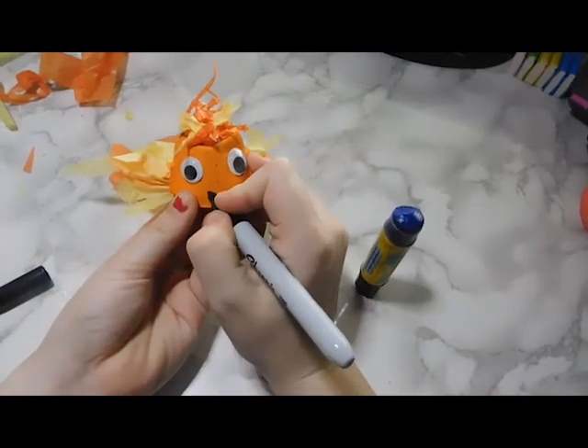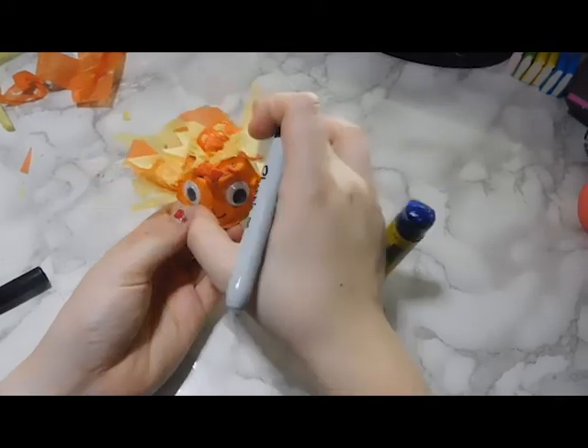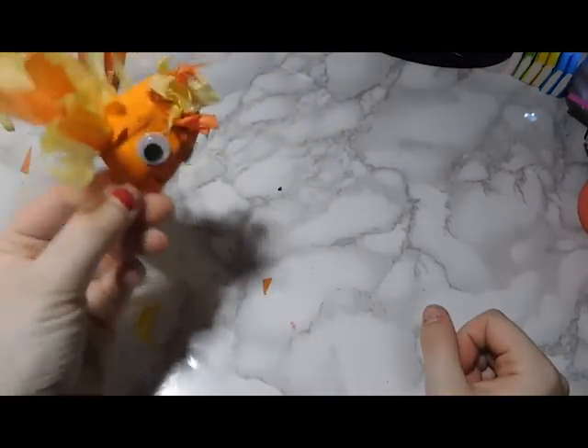I think he turned out pretty cute — I quite like him! I'd love to see what you guys made, so make sure to send it to us. Check out the movement activity and STEAM activity at story time. Thanks for watching, bye!